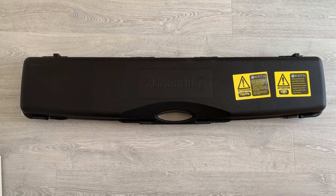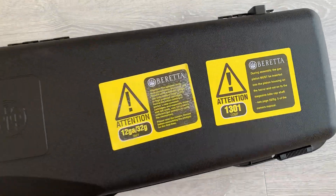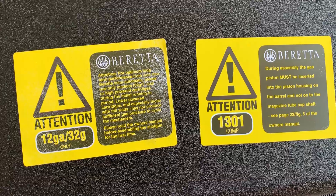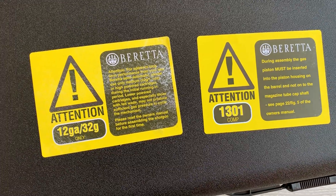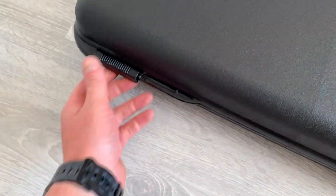Okay, so this is the brand new Beretta 1301 Comp Pro. On the outside there are two warning labels from Beretta about running in the new gun. Okay, let's open it up and see what's inside.